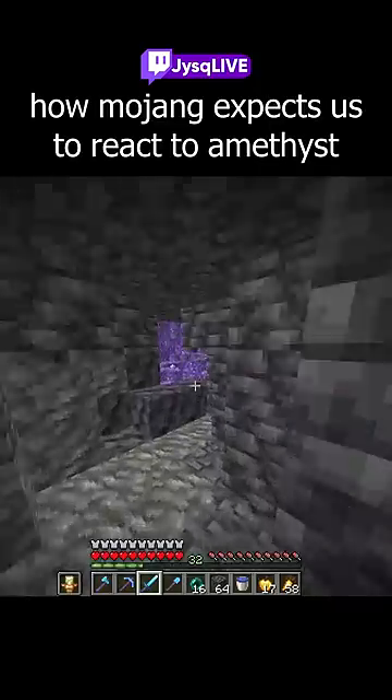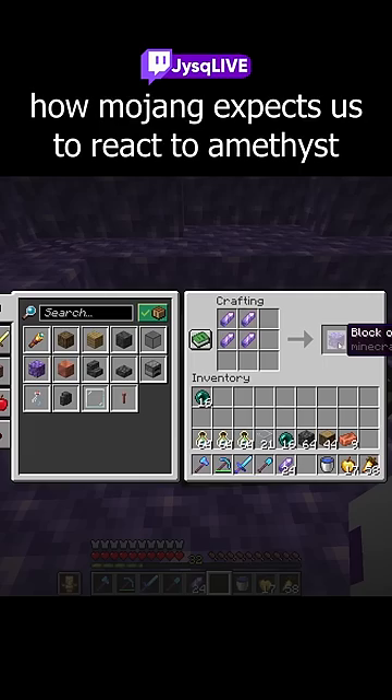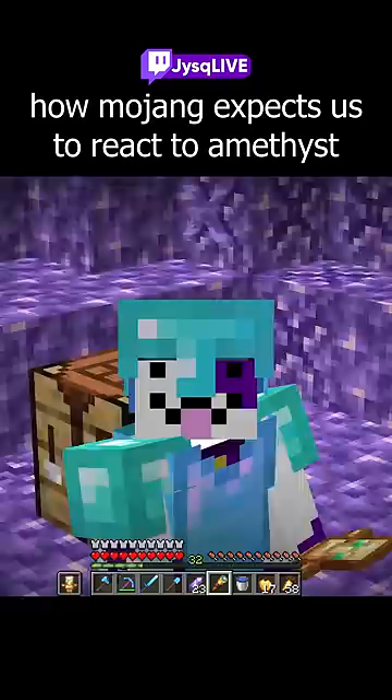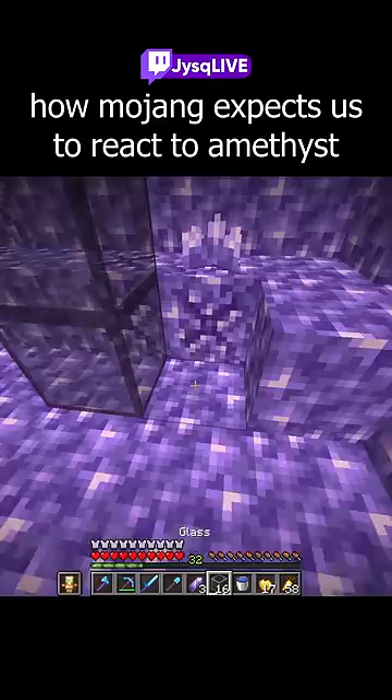Oh my gosh, is that an amethyst cluster? I can get amethyst! What can I make with amethyst? I can make a block of amethyst, and I can make a spyglass - I can zoom in with that, even though I could already zoom in with mods. And tinted glass! Look at that - it's like purple glass. I love it, it's so awesome!